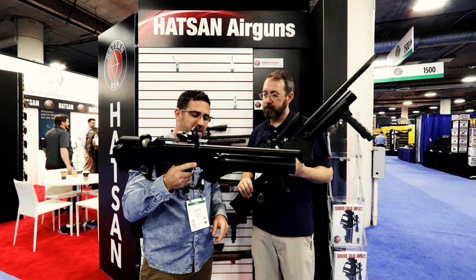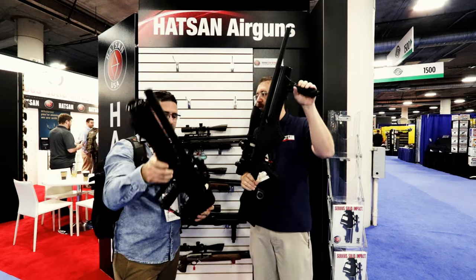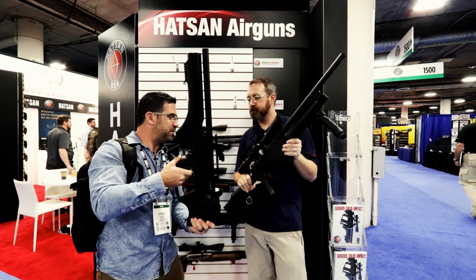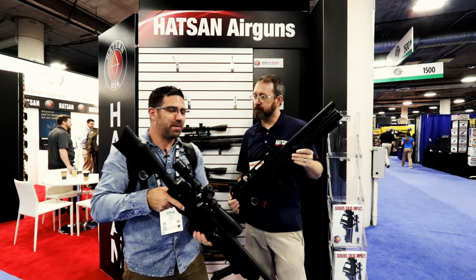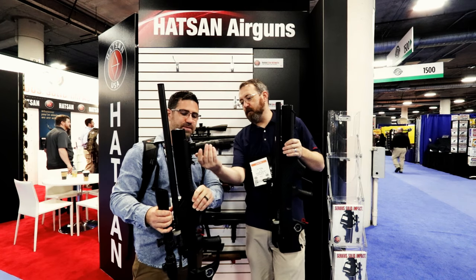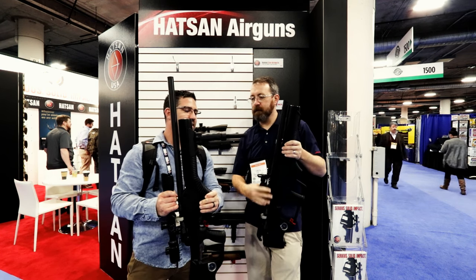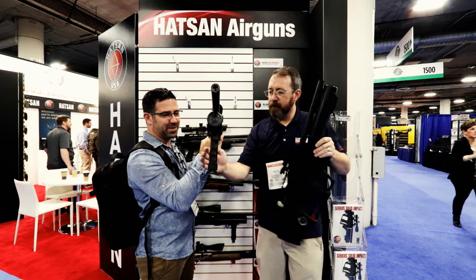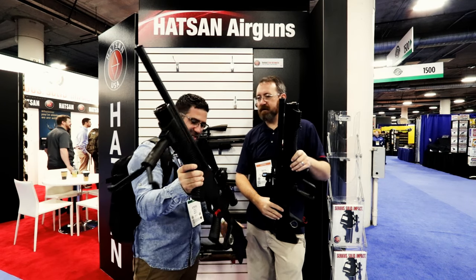I want to touch on one last thing — this grip here. It may look a little unusual but it feels super good in hand. You don't have to add a grip pod or anything on these — that forward grip is built right in. Yesterday I put pictures of this on Facebook and a couple guys were commenting. It's actually a grip pod — a forward grip with an accessory rail on the side. You push the button and you have a bipod. Accessory rail on the side accepts lasers, flashlights, these kinds of things.